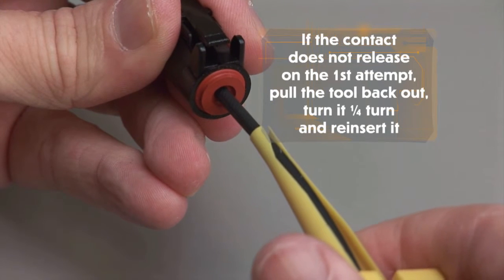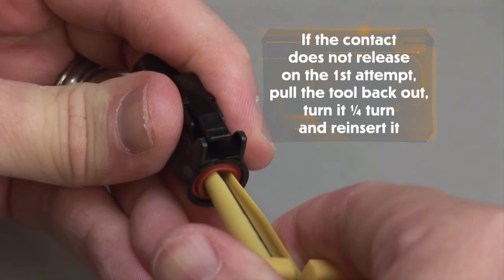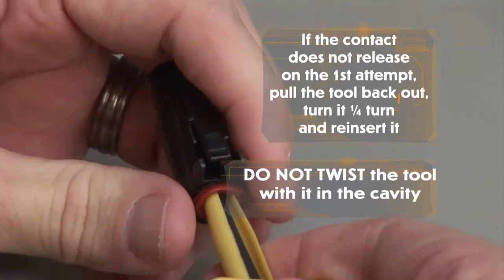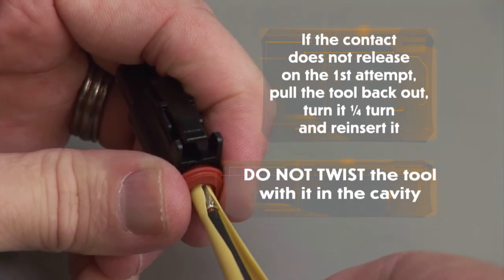Make sure you keep the tool straight and do not twist or angle the removal tool. If the contact does not release on the first attempt, pull the tool back out, turn it one quarter turn and reinsert it. Do not twist the tool with it in the cavity. Pull the contact and wire assembly out of the connector.